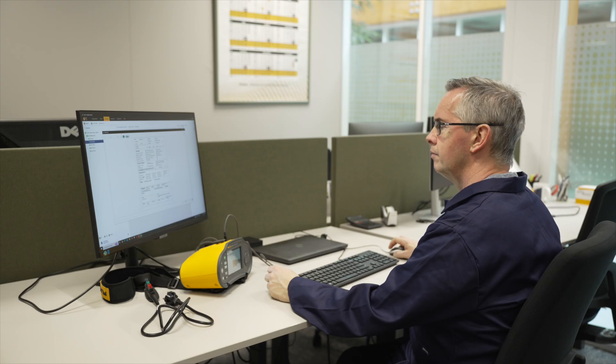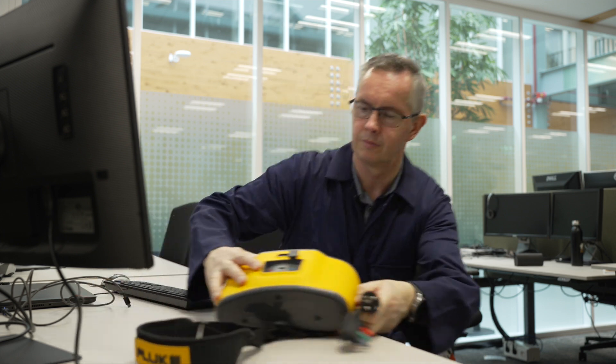Contact your local Fluke representative and find out how the Fluke 1670 Series can make your installation testing and reporting faster, easier, and better today.